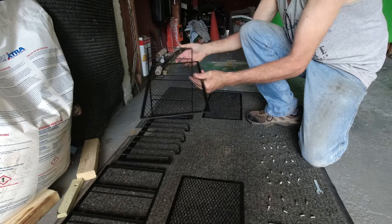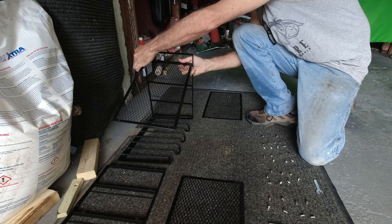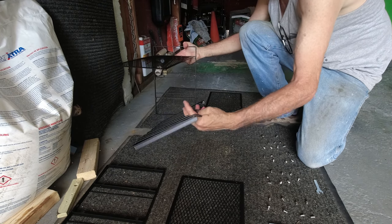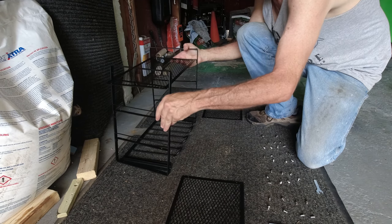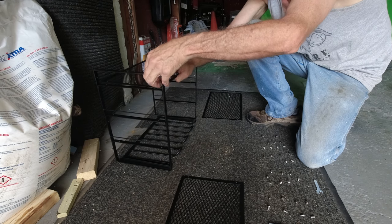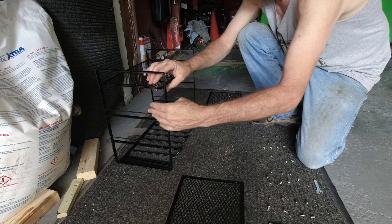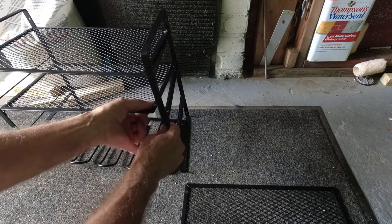I'm going to put in a 3.0 hex bolt, then get a bell nut. This piece here — you want to make sure it's on correctly with the lip facing up. Then I'm going to lay this right on top, get a bolt, lay it in the hole, and get a nut. I'll repeat this for each shelf.